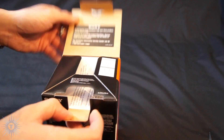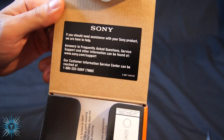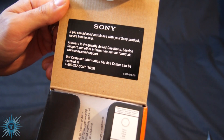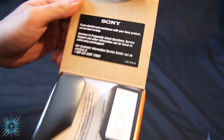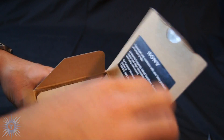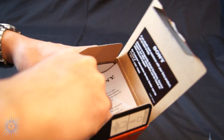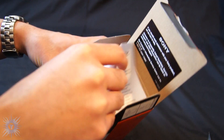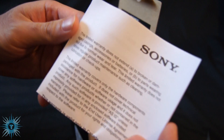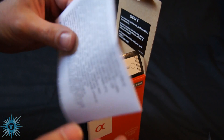There we go. First thing — a card that says if you should need assistance with your Sony product, they are here to help. Second thing, a warranty — a limited warranty. Sorry for the focus noise guys, I'm using the kit lens.